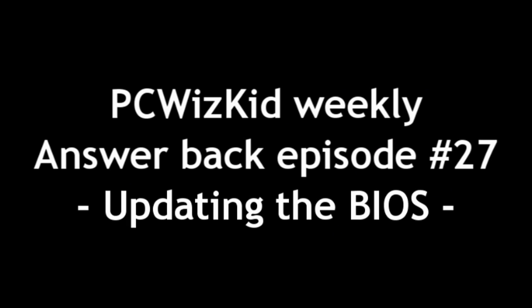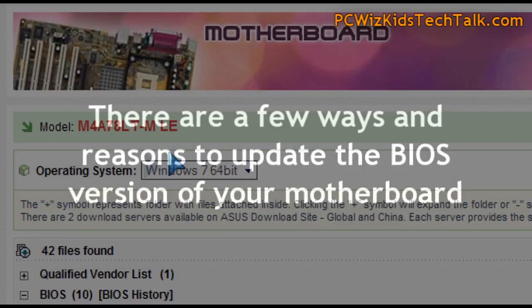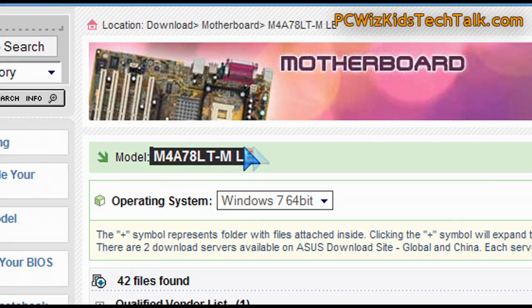Welcome to PCWoodsKids Weekly Answer Back episode number 27. Today we're doing a special answer back relating to BIOS updates. Many of you have asked me how to update your BIOS. You've got all kinds of different motherboards, and I'm going to go through some examples.